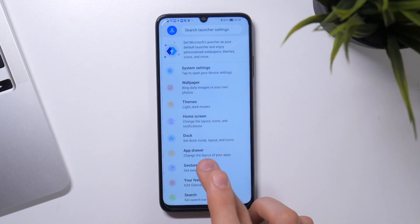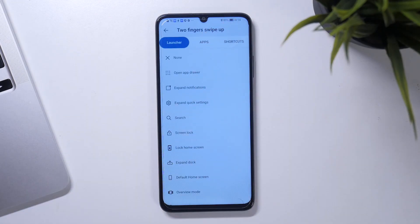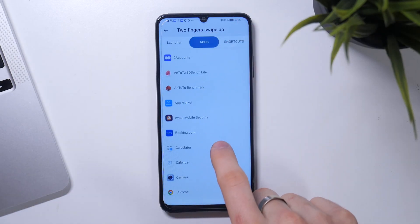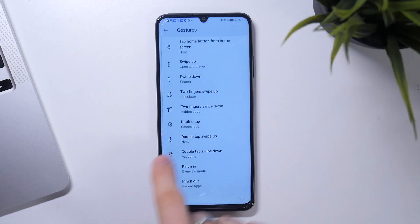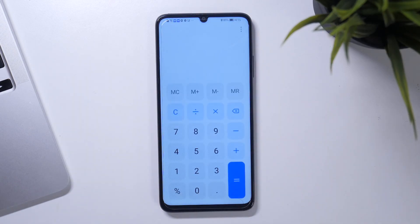So just open gestures. Find, for example, two fingers swipe up — and I want to open the calculator using two fingers swipe up. Let's check it: open the home screen, swipe up, and the calculator was opened.